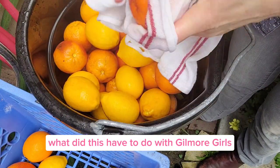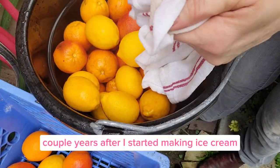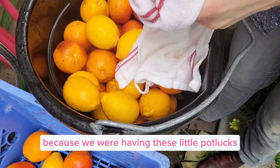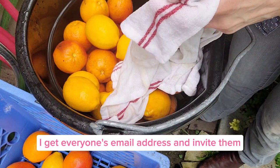What did this have to do with Gilmore Girls? Everything. A couple years after I started making ice cream, I started working on Gilmore Girls. And because we were having these little potlucks, I'd get everyone's email address and invite them.